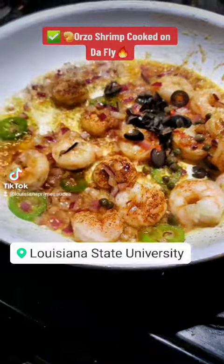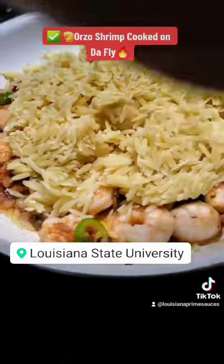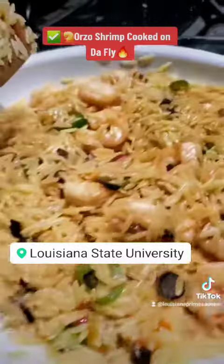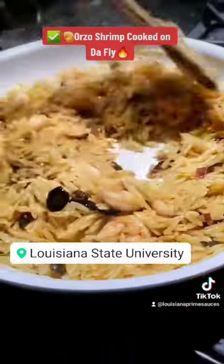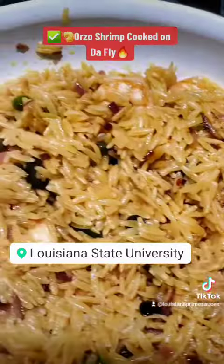And there's awesome black olives — shake it all around, toss it, put your orzo pasta inside. Look at that, stir it around. There's a magnificent meal on the fly.